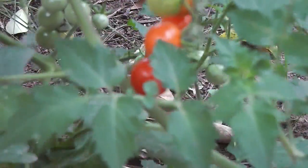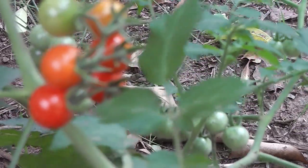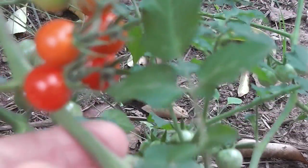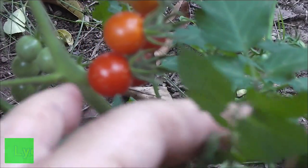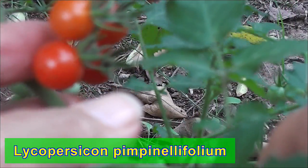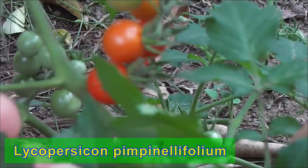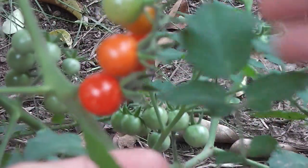These lovely tomatoes came up from seeds — I left a few seeds in that spot and they came up all right. These are the wild tomatoes, Lycopersicum pimpinellifolium or something like that. They've got a nice strong flavour. They're beautiful and delicious and just bite-size.